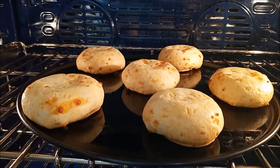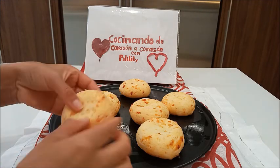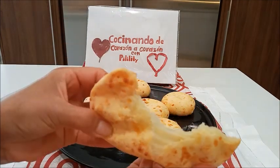Están listos los panes de yuca. Miren que hermosos que salieron. Tenemos listos los panes de yuca, se ven hermosos. Quiero partir uno para que vean cómo está. Está caliente. Miren qué rico.